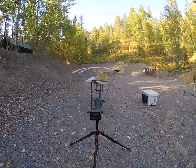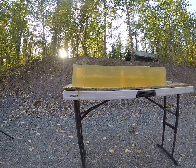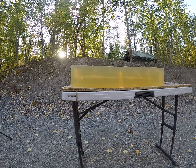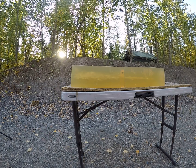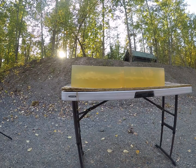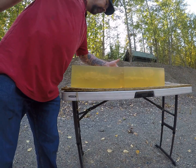That one was going 1,667 feet per second. We were moving fast enough to get it to open up and stop there. It actually tumbled at some point — it was right in between the two gel blocks. There is no lead core; that lead core exited out the back side of the block.